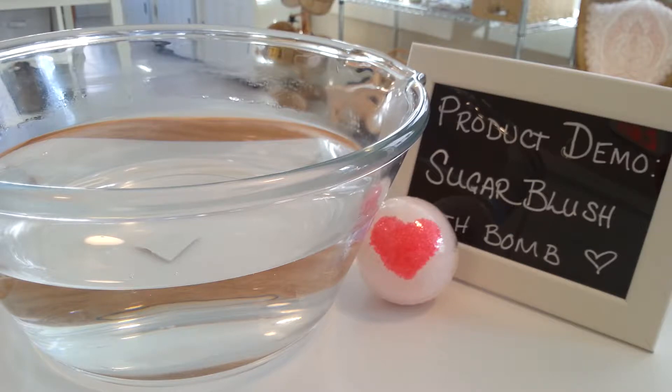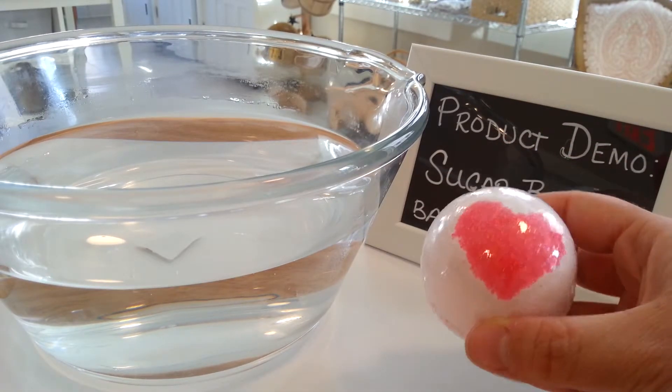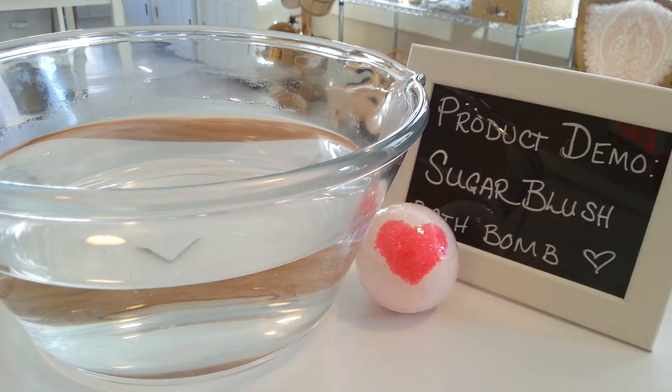Today I'm going to be doing a demonstration of our Sugar Blush bath bomb. Sugar Blush is a sweet-scented bath bomb — it also has a few floral notes in it. We added a little bit of pink sugar to the top of that bath bomb so it looks nice and pretty. I like the heart, but we also have it with abstract patterns on top or just a little round circle.